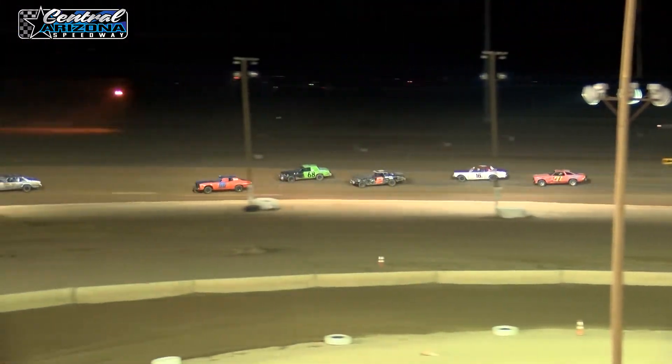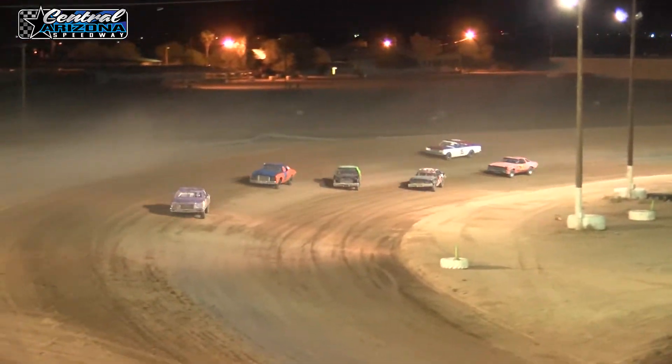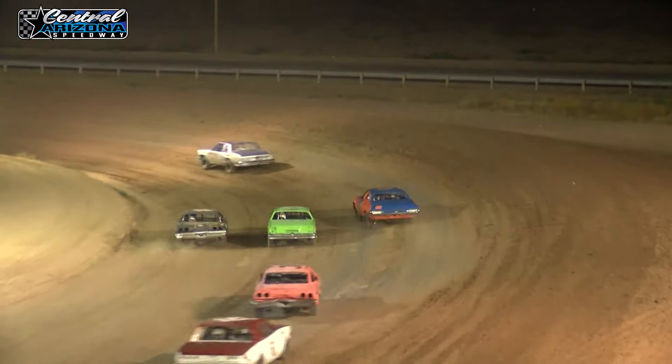Selene keeps his spot, going to move to the high side. Lacey is going to stay down low. Selene drops down to the middle, finds some traction. They're going to turn 3, coming out of turn 2, going to turn 1.